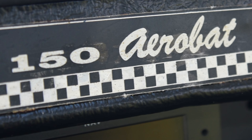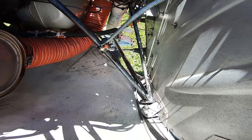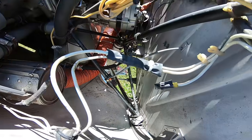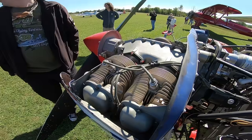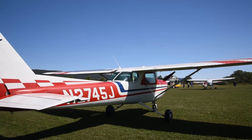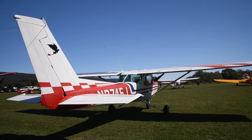You also get a badge on the inside that says Aerobat, and it has some checkerboard graphics. This Aerobat is also the 150M iteration. The M existed for the final three years of the 150's production — about 1975 to 1977. The M years got a 15% larger tail for more yaw, I guess.